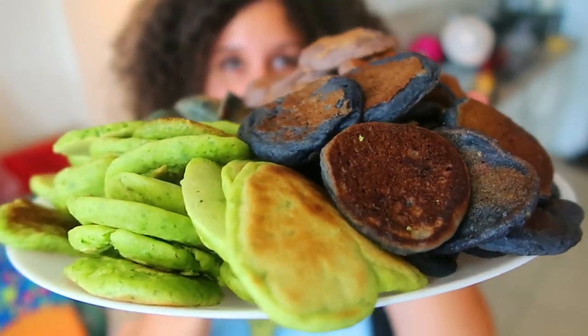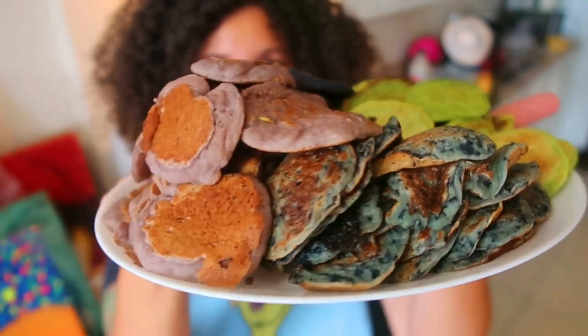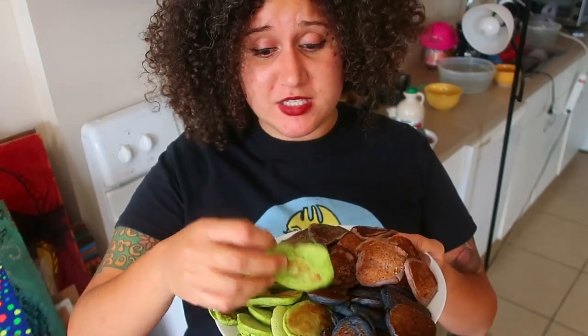Each batter should make approximately 25 miniature pancakes. One hundred pancakes later — and one battery recharge later — I bring you rainbow miniature pancakes that use actual fruits and vegetables as your food dye.